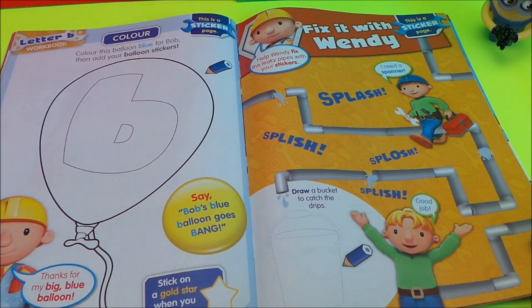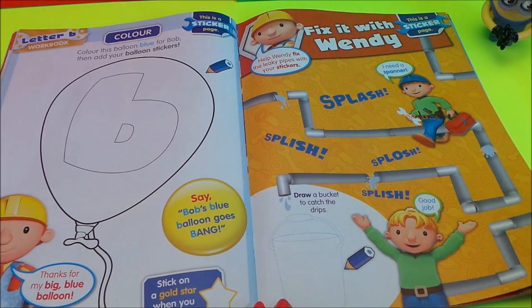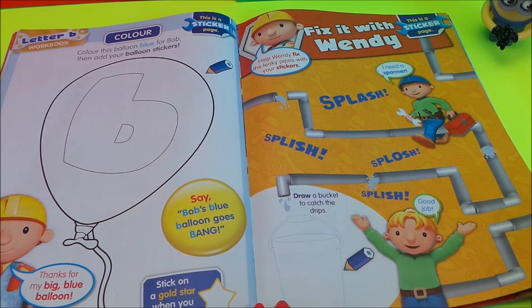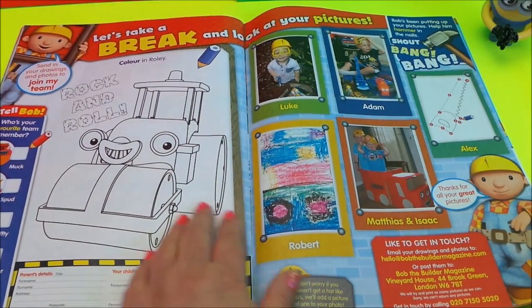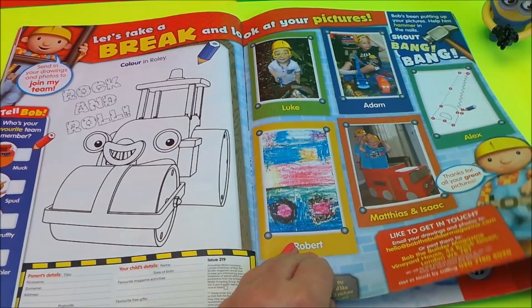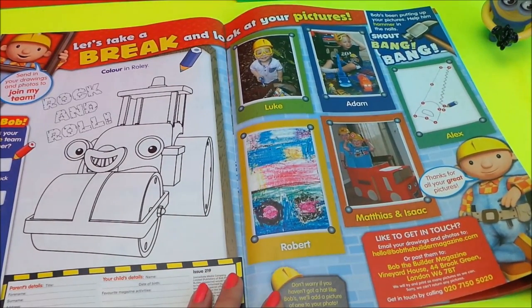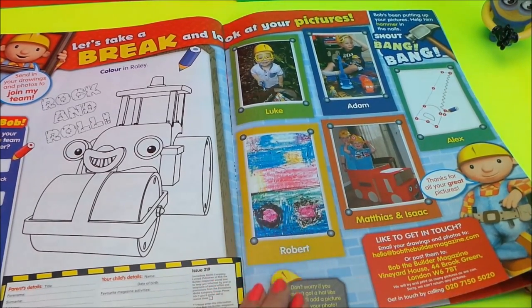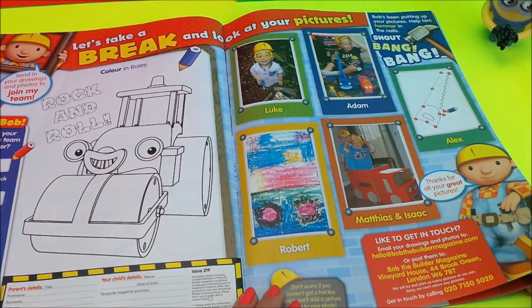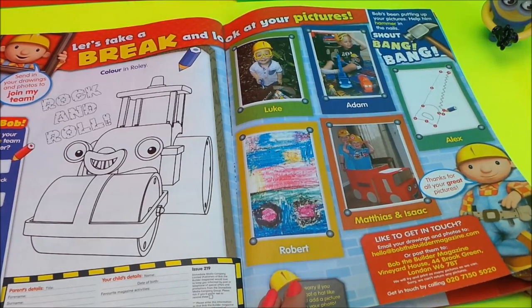Here we have a colouring page — colouring in the letter B. And fixing it with Wendy — we've got to fix the leak to stop the tap dripping into the buckets. Here's another colouring page, and there's Roly to colour in. And here we have a letters page where lots of children have sent in pictures of themselves and drawings and colourings — particularly like Robert's vehicle that he's drawn. And look at Matthias and Isaac — they're in their Bob the Builder truck!